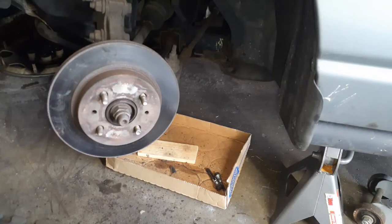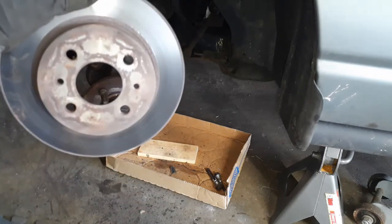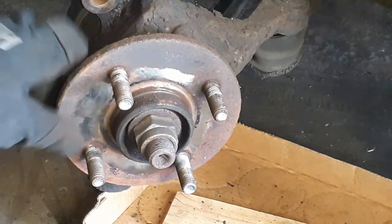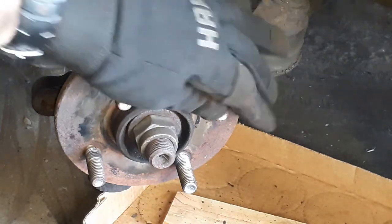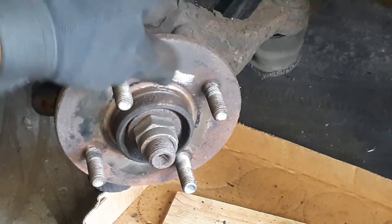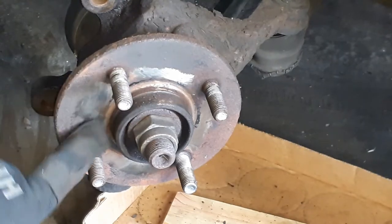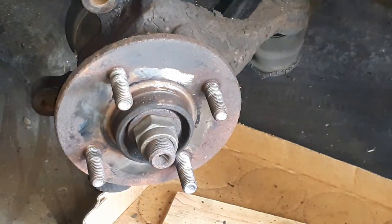Now that we've got the caliper mounting bracket off, we can take off the rotor. The wheel hub is pretty rusty but the threads look pretty good on the studs. I don't have a way to fully clean that up right now, so I'll be sure to put some anti-seize both on the studs and on the caliper where it seats against the hub, so it doesn't get seized on there.